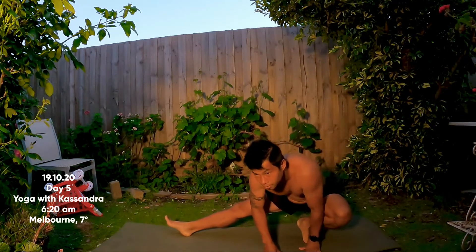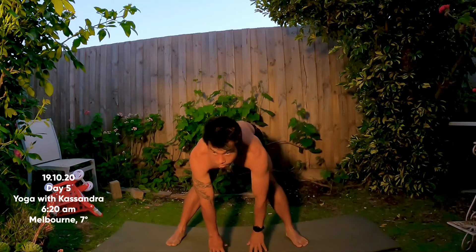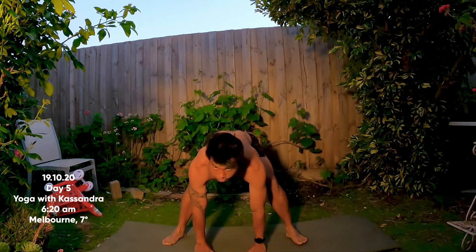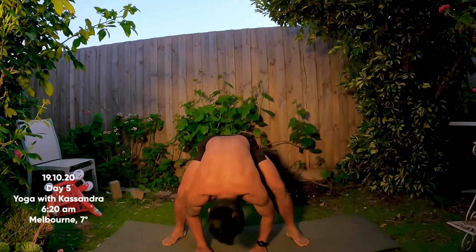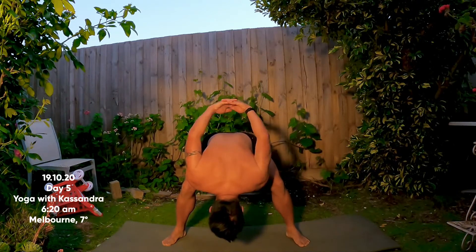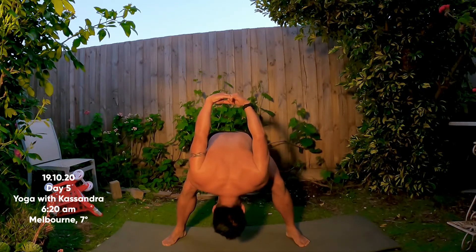Come all the way to center and turn your feet in so they're parallel, towards the shorter edges of your mat — wide-legged fold. You're welcome to hang out here with your arms down, or if you'd like to stretch into your shoulders and upper back, interlace your fingers and reach the knuckles up and over. Stay with your intention.